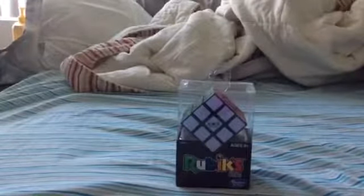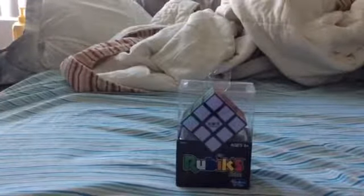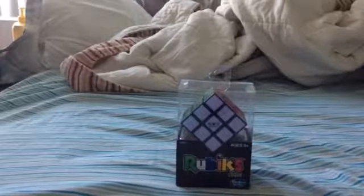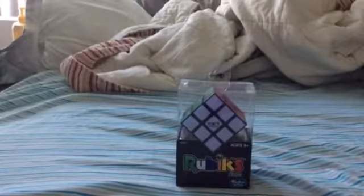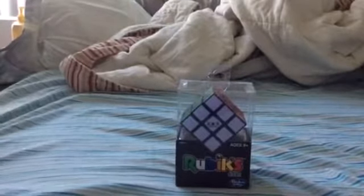Hey guys, it's me, Nerf Nerd. I'm going to be doing a review on this Rubik's Cube. This is a Hasbro brand Rubik's Cube. It's just a regular Rubik's Cube — a birthday Rubik's Cube.